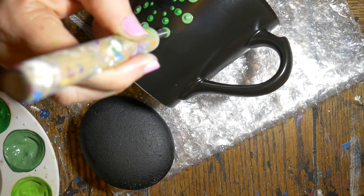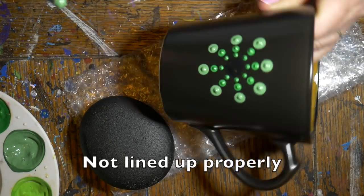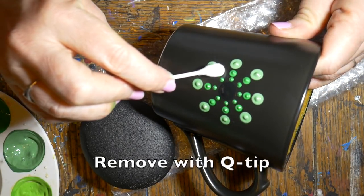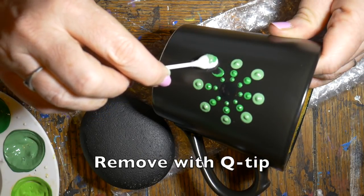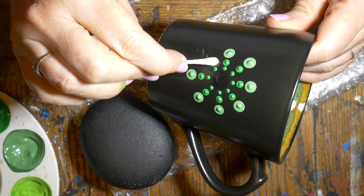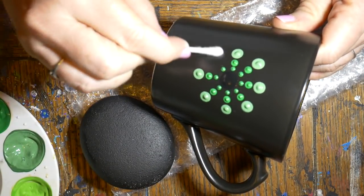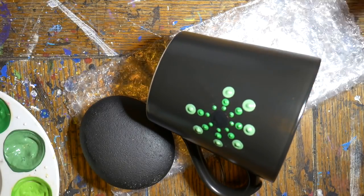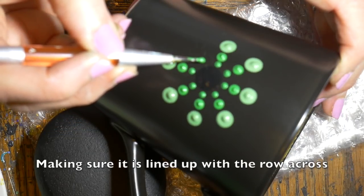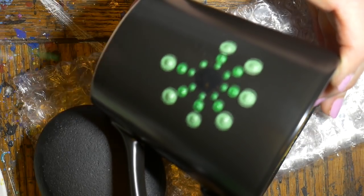Oops, I got that one off a little bit — I'm going to go back and fix that. I can see it's not lined up properly, it's a little wonky, so I've got a Q-tip and I'm just going to swipe that off before it dries. Just keep wiping until it's all off. This is really easy to do if you make a mistake. Once I have the dots off I'm just going to try and line that back up properly with the row across from it, and that'll give me good placement so it won't be off-center.